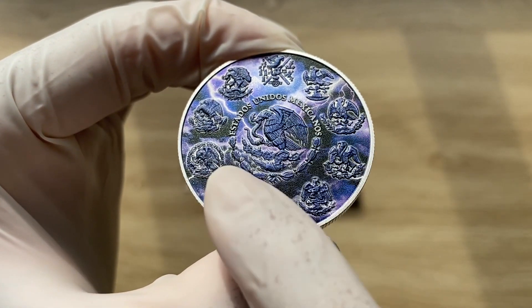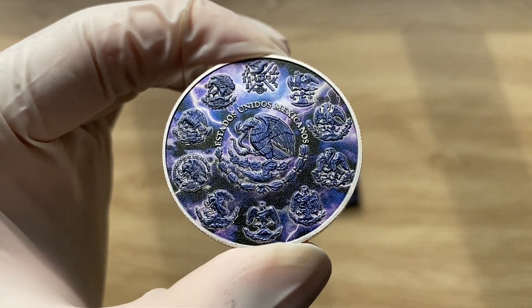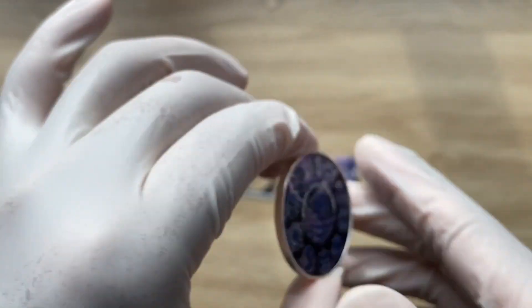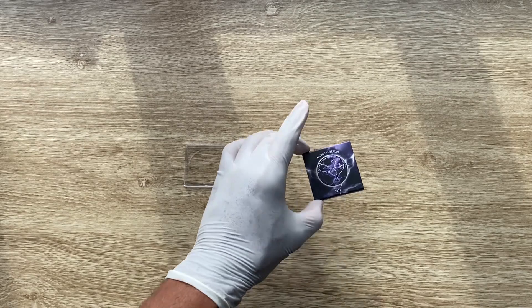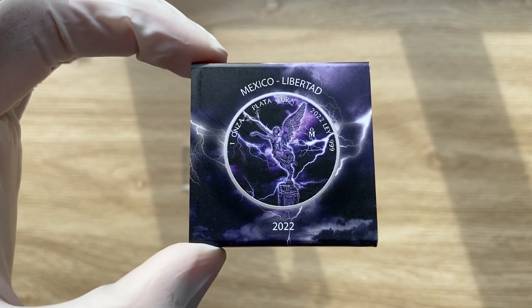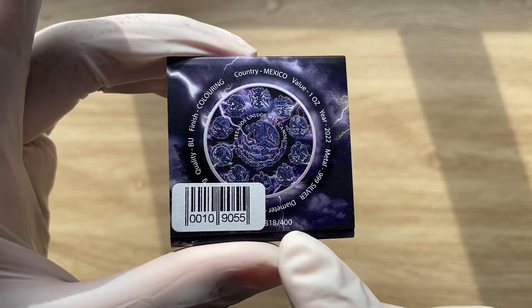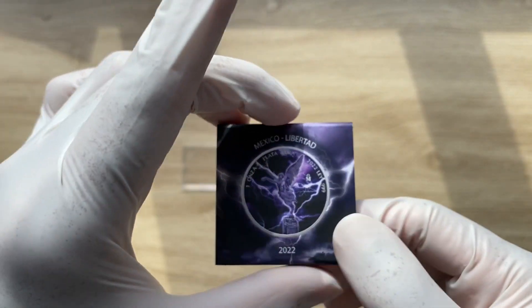This 'Estados Unidos Mexicanos' signifies the country of issue. Now the packaging: it does come with a COA here, 400 is your mintage, and this is the quadrant capsule.